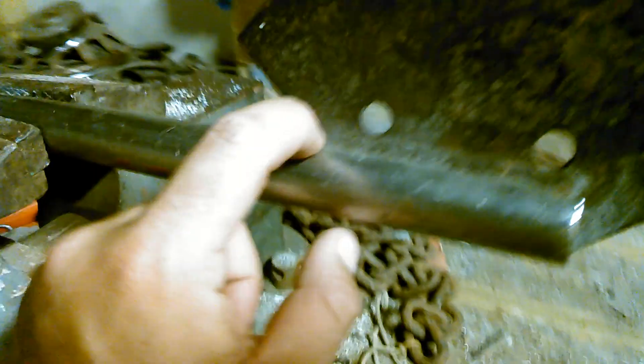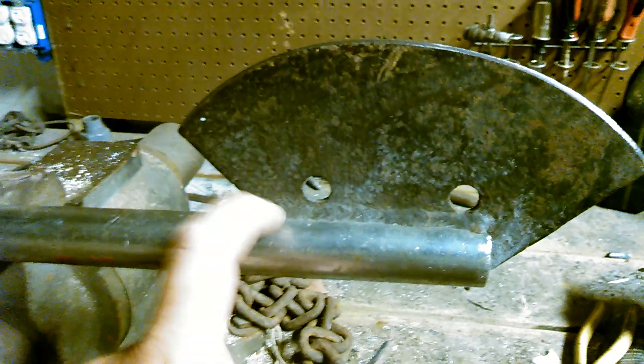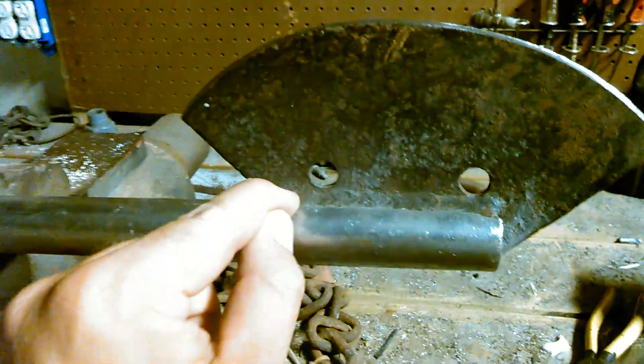Found an old piece of pipe, took a sawzall, cut it down the middle just about big enough for the blade to slide into, and then welded it to a pipe. You can't just weld it straight to the pipe because your welder will blow through — it's too thin of metal — but you can put a bead between the pipe and the blade no problem.